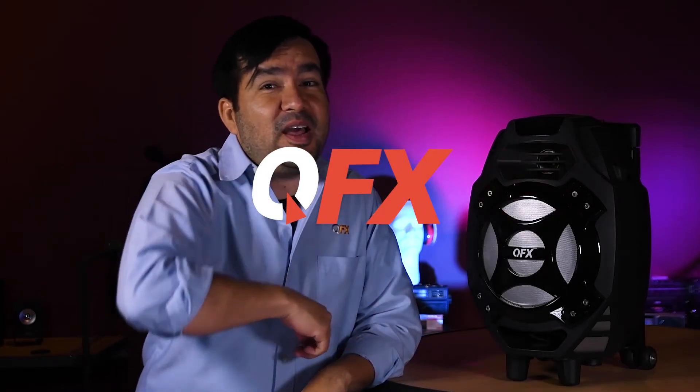There you have it guys — the PBX 61081BT. This little monster is a beast. Thanks for tuning in. Until next time guys, remember QFX is a party starter.